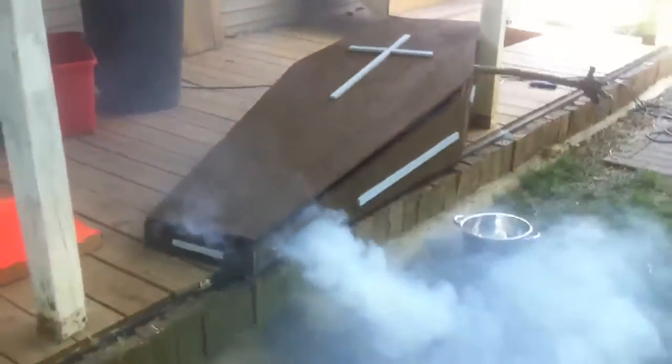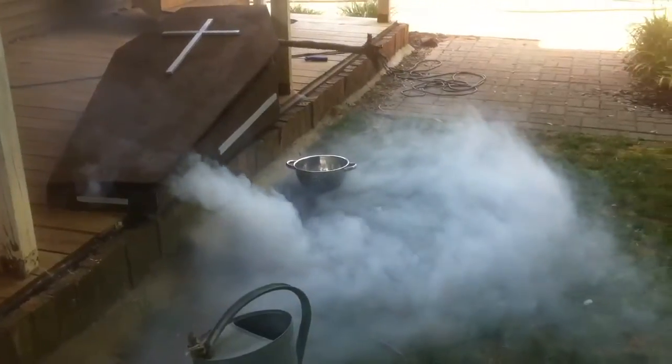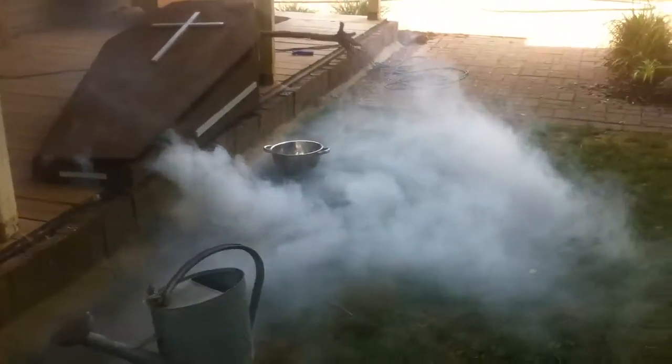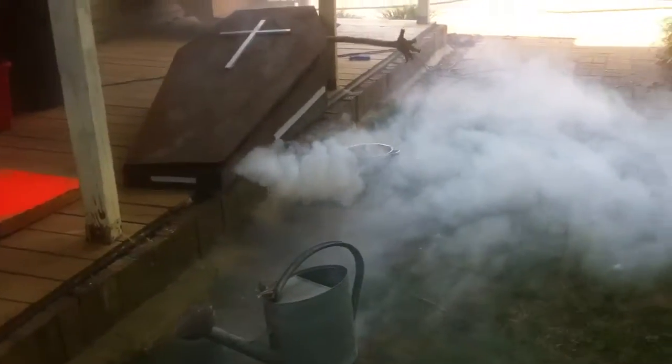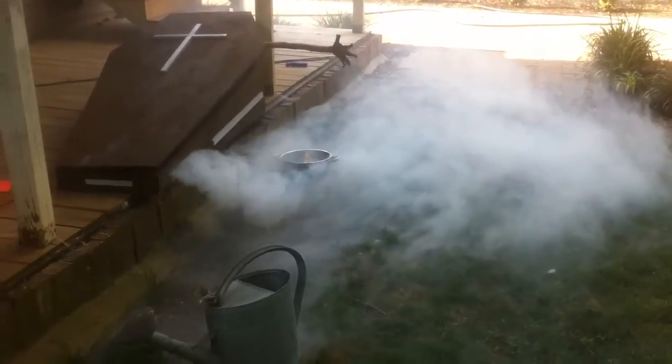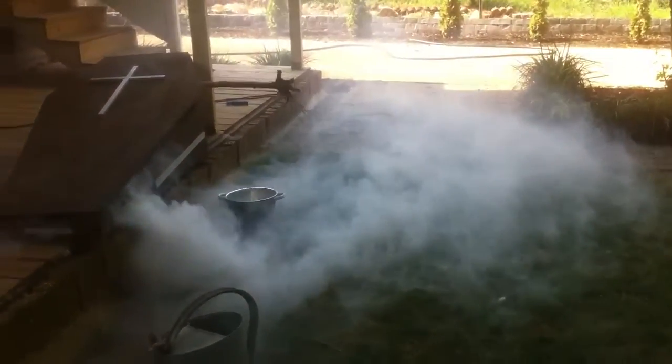Likewise, it also has a fog machine and I built a fog chiller out of it, so this is actually a pretty good shot. The wind died down, but it's actually doing not too bad. It doesn't get as much coverage as I was hoping to get, but I think for what it is, it works pretty well.